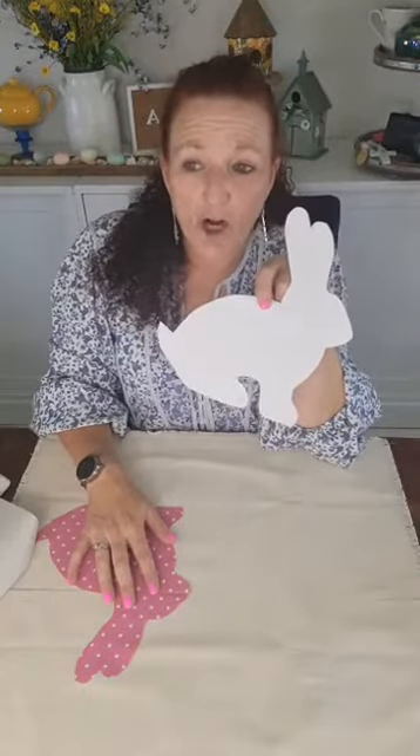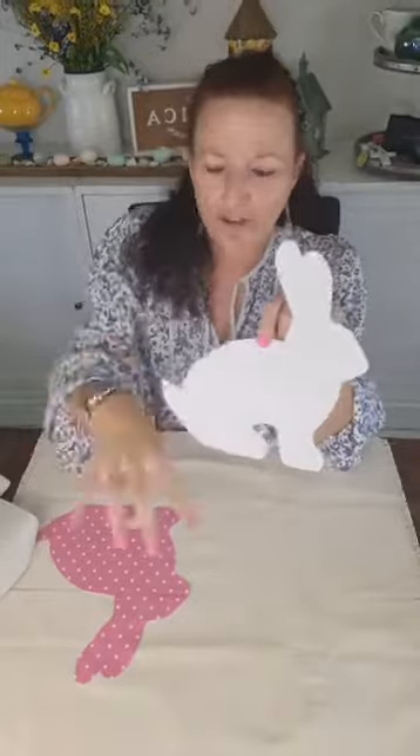I went on Google and put in Easter bunny silhouettes, or bunny silhouettes, and a whole bunch of them came up and this was the one I chose. It was on a piece of paper and I cut him out, but I think he's so cute. I want to make him out of fabric like I did this pink one. I'm going to make another bunny with a different color.